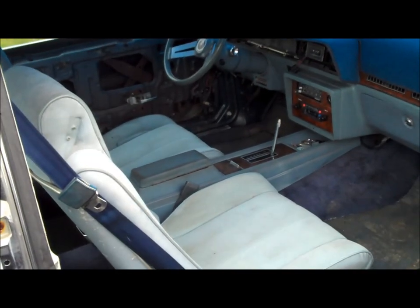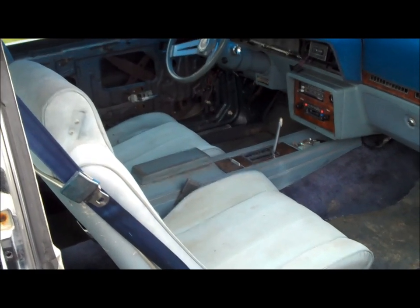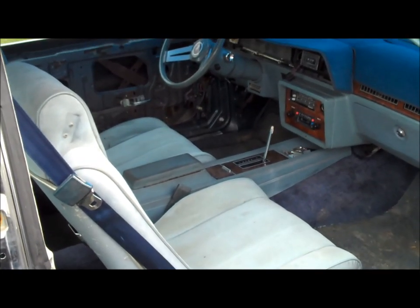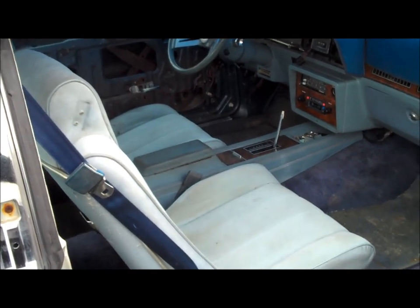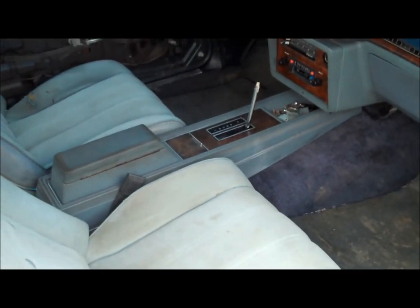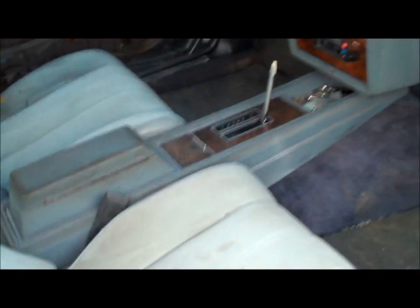Here is the 78 Cutlass Calais. All the Cutlass Calais models have bucket seats and consoles — actually, I shouldn't say every Monte SS had bucket seats because some of the later ones had bench seats and column shifts, which is kind of odd. But every Cutlass Calais had bucket seats, and some of the earlier ones did not have consoles, especially the four-speed cars. This is a typical installation showing what it looks like — bucket seats, console. Let me walk over to the 78 Calais four-speed, which is a bucket seat car.